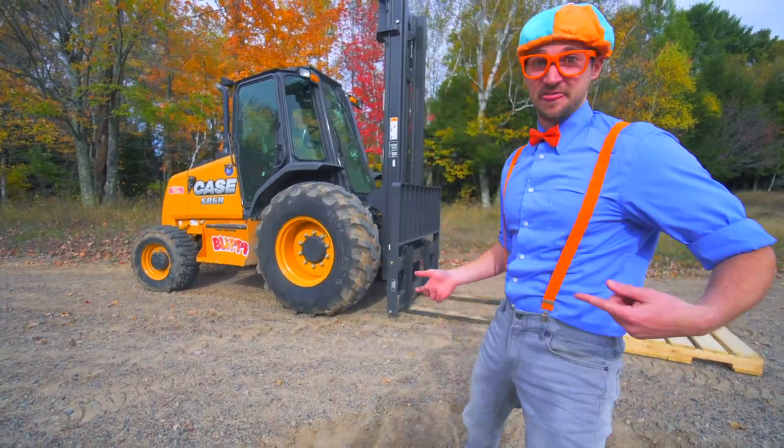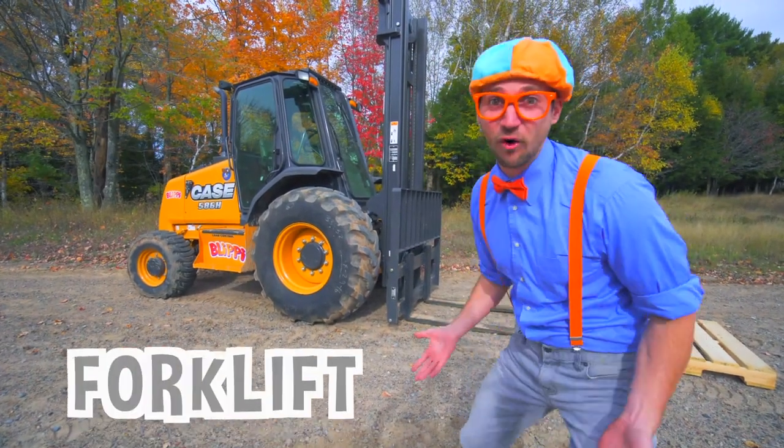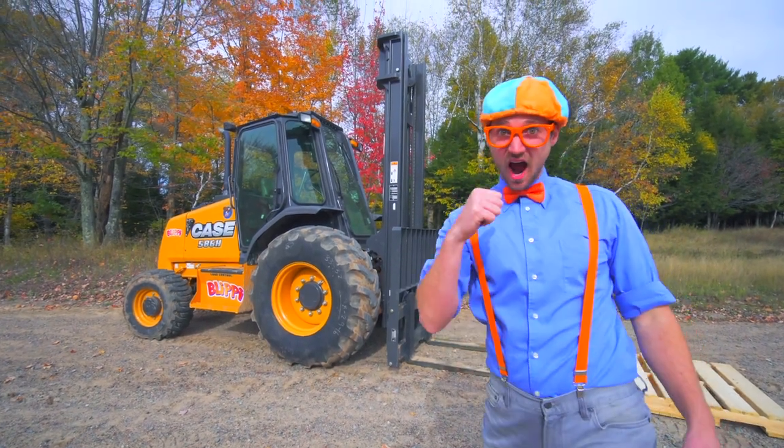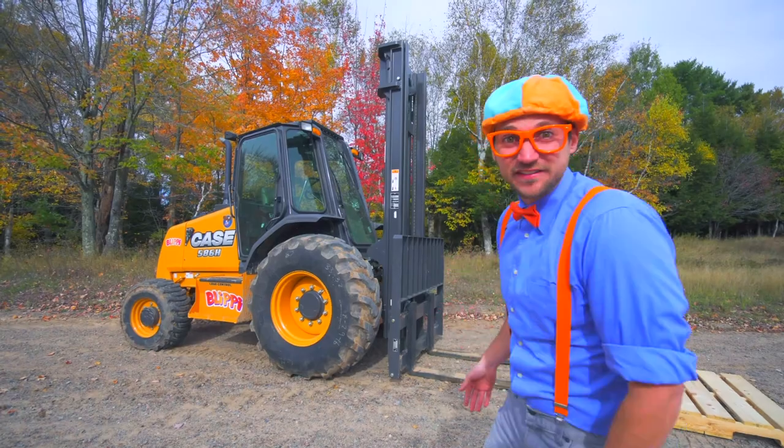Look at what's behind me. This machine is called a forklift, and today in this video you and I are going to learn about forklifts.